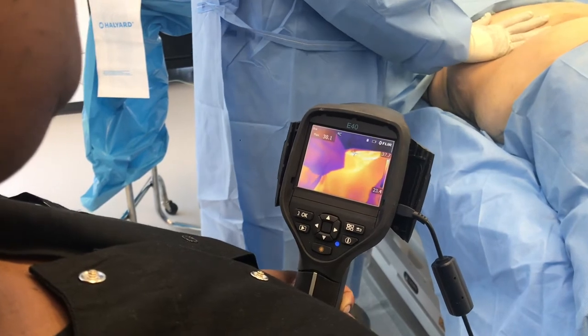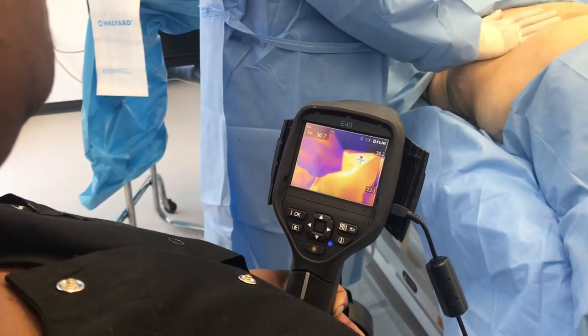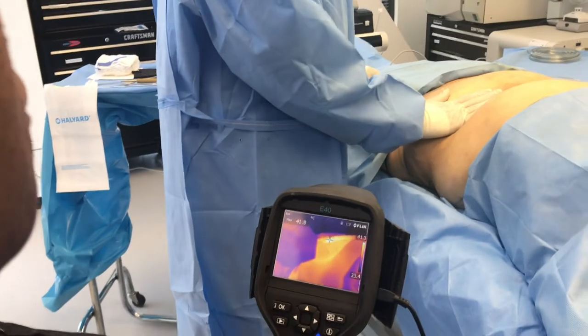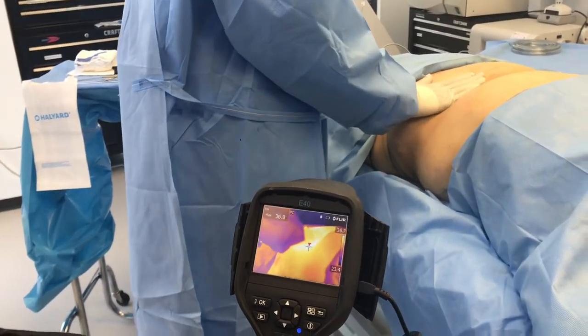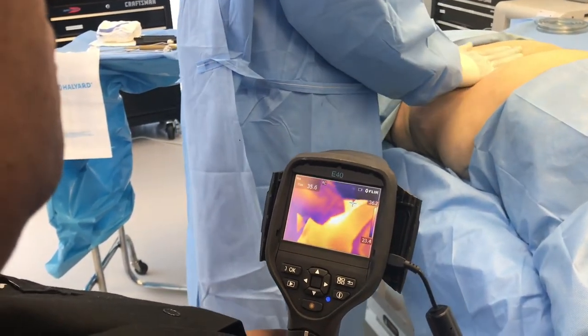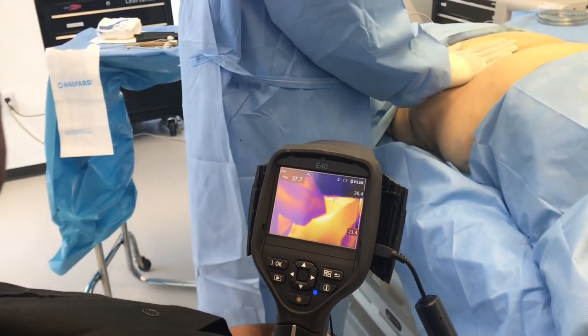The nice thing about this kind of skin tightening is that the skin is at that target temperature for collagen remodeling for several minutes, instead of a microsecond like it might be with certain laser devices or ultrasonic devices. So you're getting a lot more heat being delivered to the area for collagen remodeling in a very safe way that doesn't cause any burning.